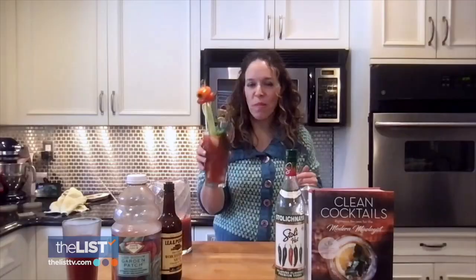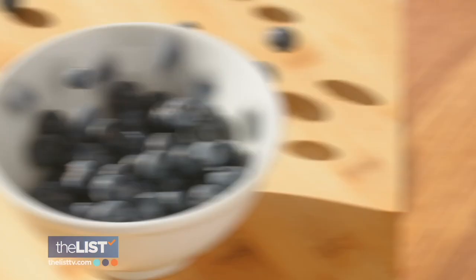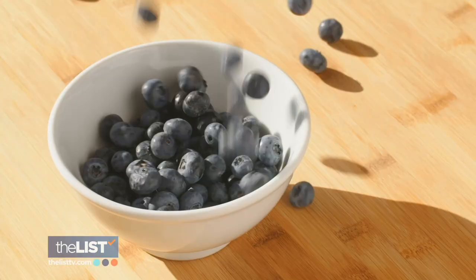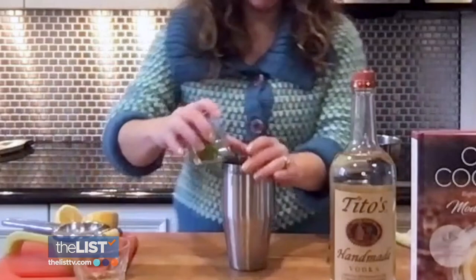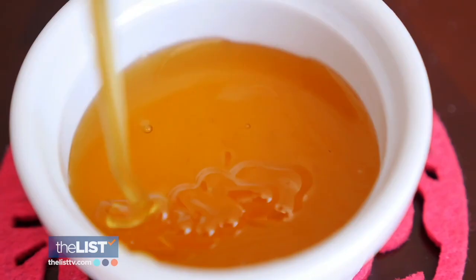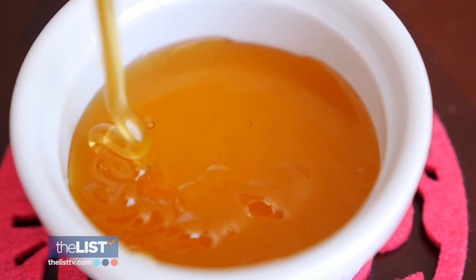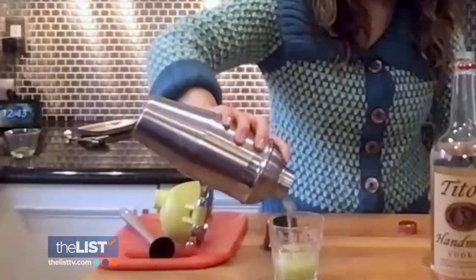Next up: Peas of Mind. Peas are full of antioxidants — almost as many as blueberries — because you're actually having to muddle all the peas, but it's well worth it. Add three tablespoons of peas into a cocktail shaker, squeeze half a lemon's worth of juice in, and use a muddler to smash the peas. Or if you want to make it easier, put the peas into a blender, add half an ounce of honey and two ounces of vodka and shake, then pour into a glass and garnish. Even with the whole peas, it's delicious.